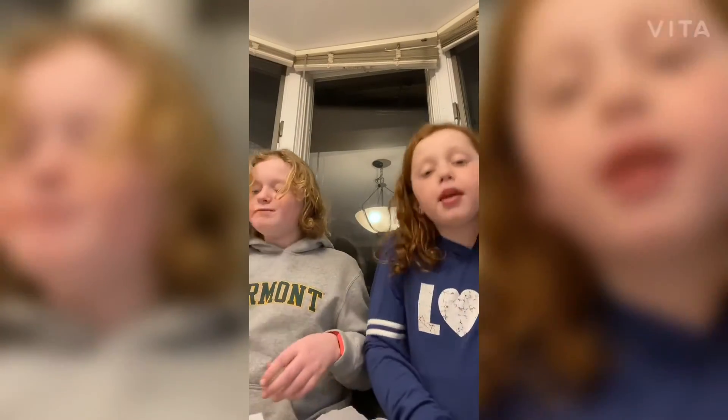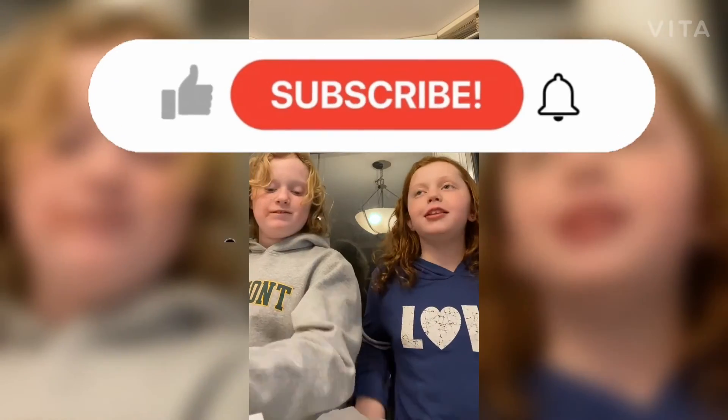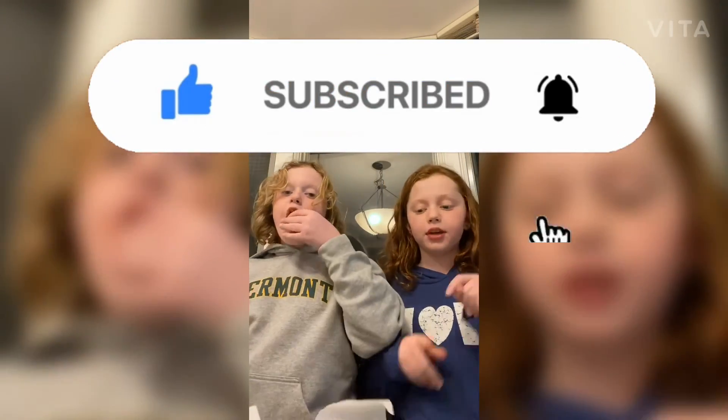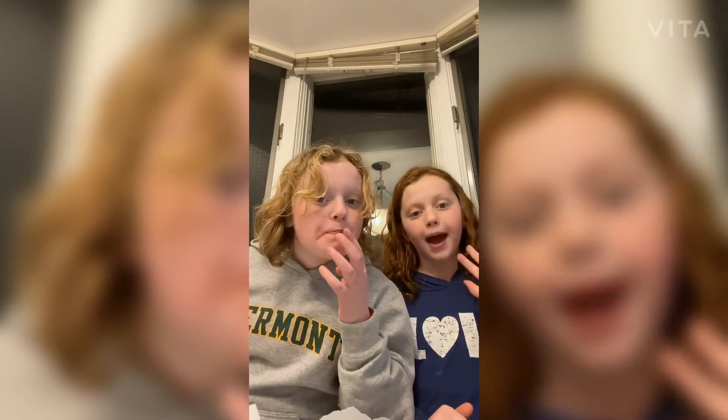Make sure to subscribe, hit the notification bell, and like this video. Hope you guys make these because they are very easy, very good, and kind of messy — bye!